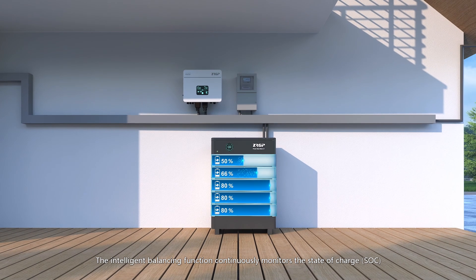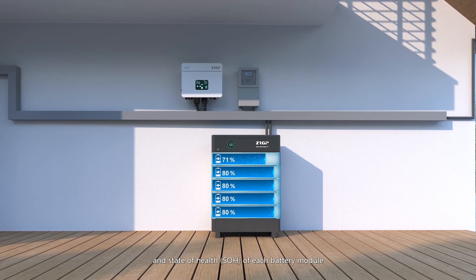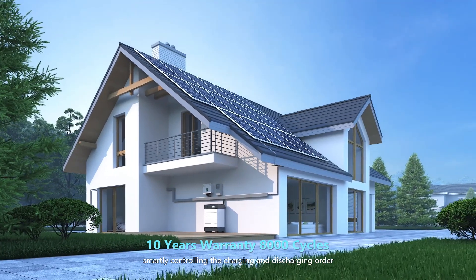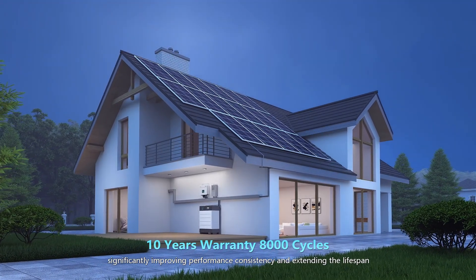The intelligent balancing function continuously monitors the state of charge (SOC) and state of health (SOH) of each battery module, smartly controlling the charging and discharging order, significantly improving performance consistency, and extending the lifespan.